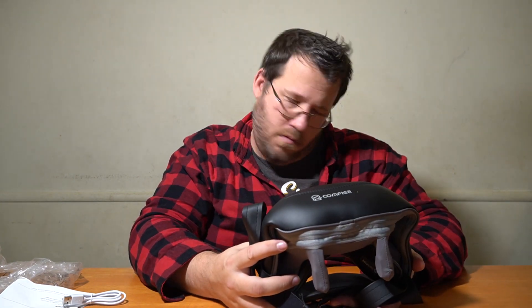My neck already feels wonderful having used it. Thank you so much for watching. We'll see you guys next time with our next Comfier product.